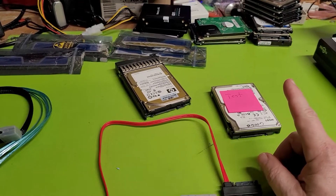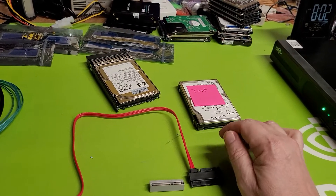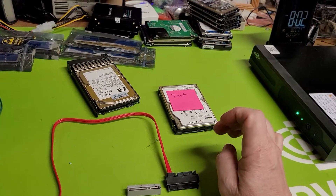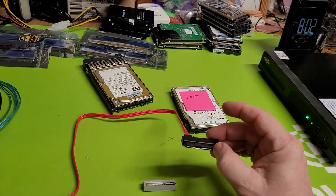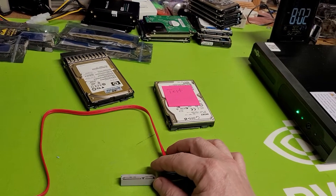Here's a key detail: motherboards used for PCs don't have SAS/SATA controllers — they just have SATA controllers. You can hook it all up, but it isn't going to work. You have to have a physical card to accomplish this.